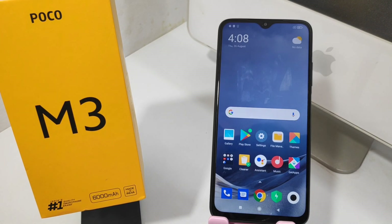Hey guys, welcome back to the mechanic channel. Before going to the video, please subscribe to our channel so you can get up-to-date knowledge from our channel. In this video, we will learn about how to set face unlock or face lock security in the Poco M3 mobile.